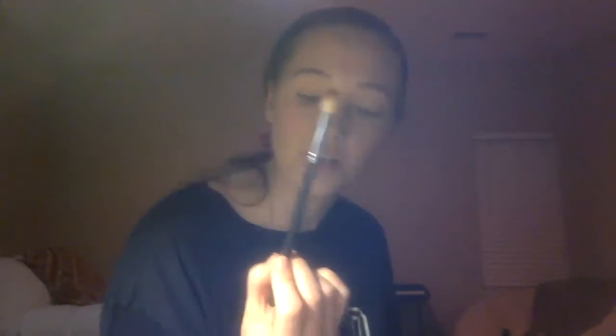Now I'm going to go in with what's called a transition shade. You don't want to go too dark — you just want a little bit darker than your skin tone, and you're going to dab into that. Tap it off. Now you're going to hold your brush at the very end of it, because if you hold it up here and go in, it's very harsh and it won't blend out as seamlessly as you want it to.